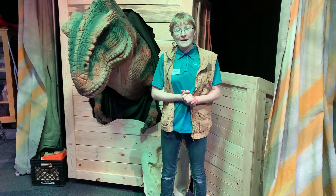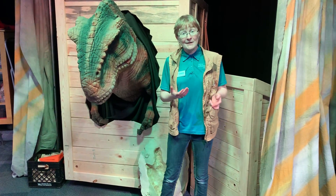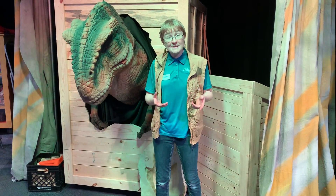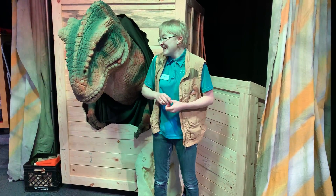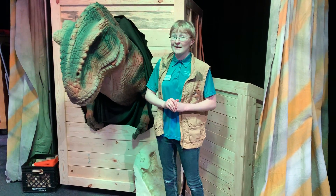We're going to talk a little bit about trace fossils. Trace fossils are the things that are left over, like footprints, burrows, or even poop. Those are called coprolites, and we can learn a lot from that.